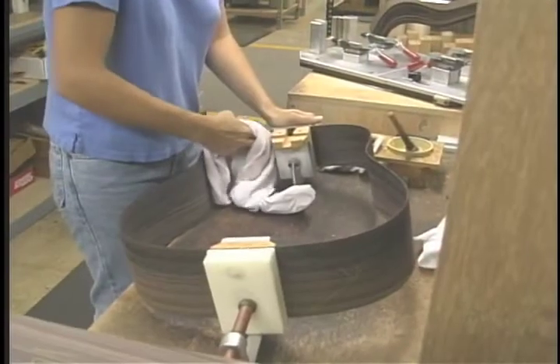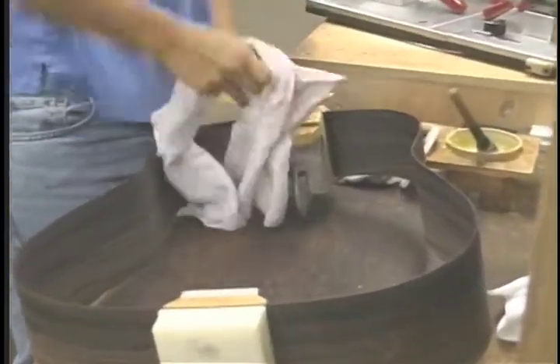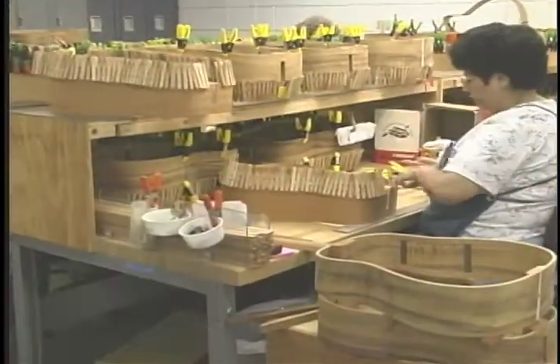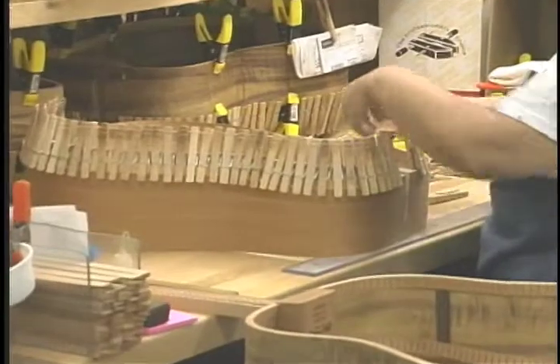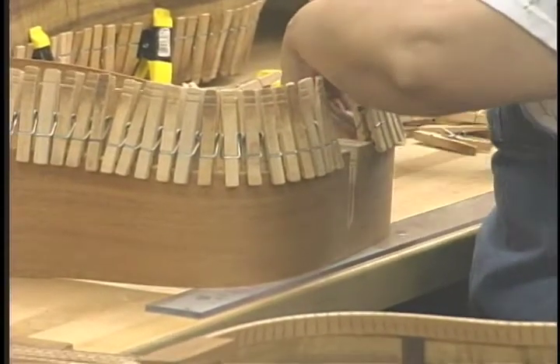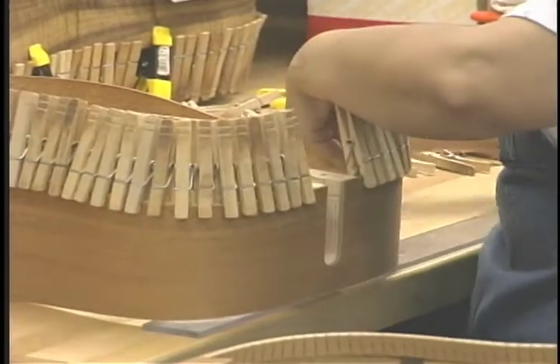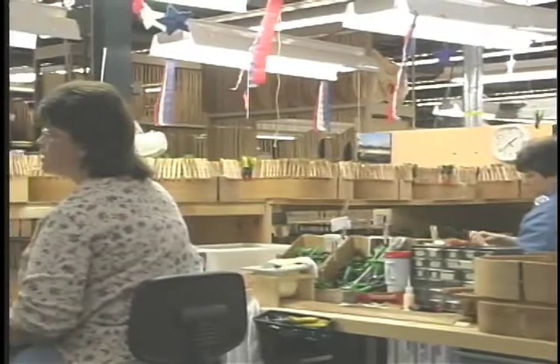After the sides are bent, they're glued up to a block which contains the serial number of the instrument. Then the ribbon lining is installed. The ribbon lining is made of Spanish cedar. It's triangular in shape, and it's glued on with clothespins — the most high-tech method we've been able to determine for this lightly pressure gluing that we need.